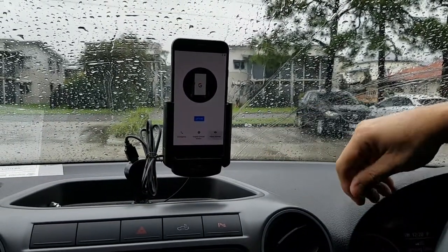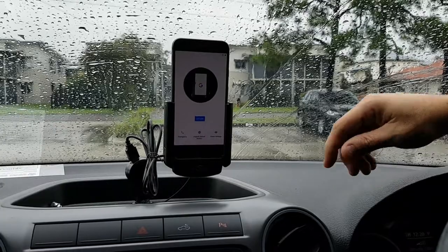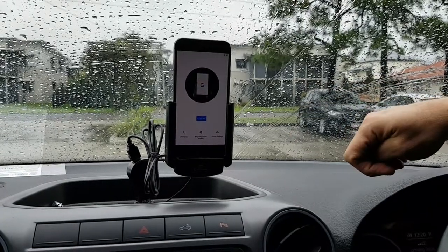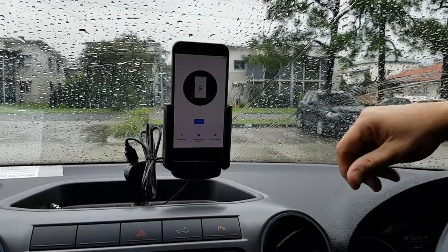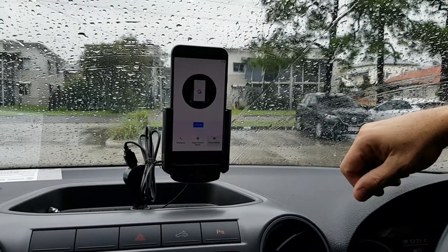Our cradles are also crash tested to 25 G's, and you can have these as a DIY install, which means you plug it into the cigarette lighter charger, or professional install where all the electronics is held behind your dash.